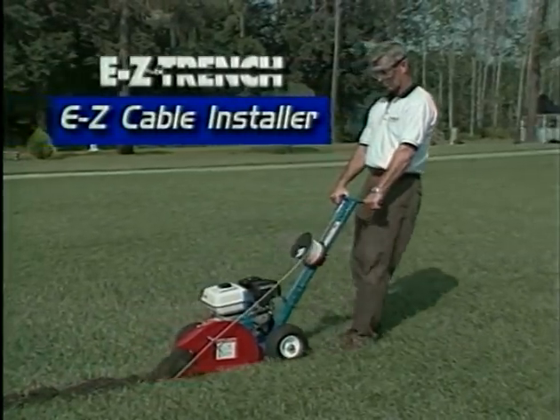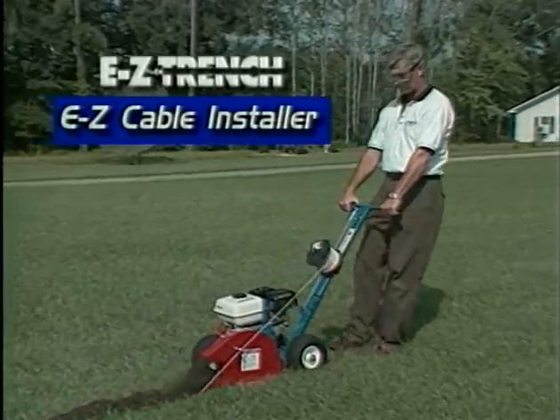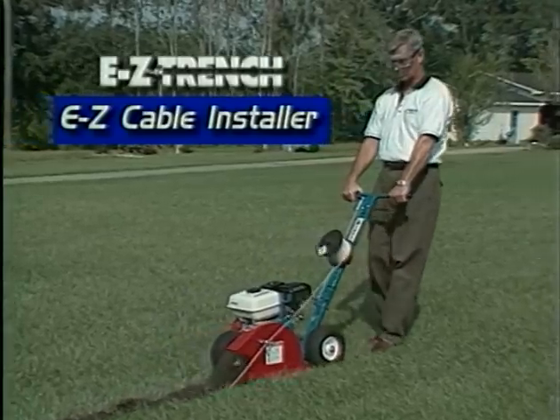For lightweight trenching, the EZ Cable Installer is ideally suited for the installation and burying of wire for low voltage lighting systems or invisible pet fences.